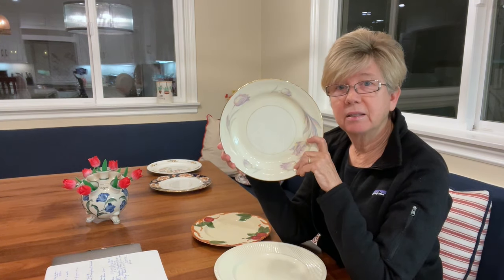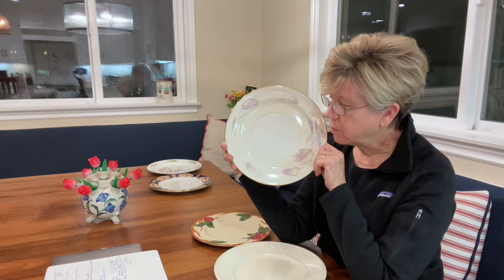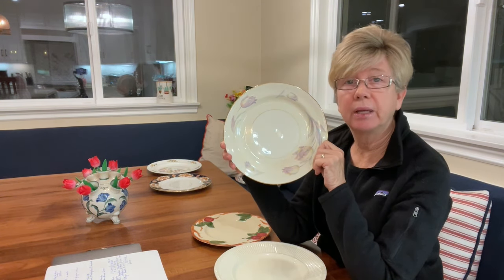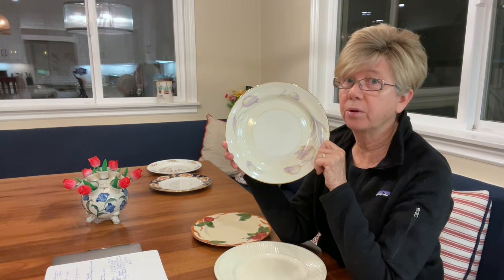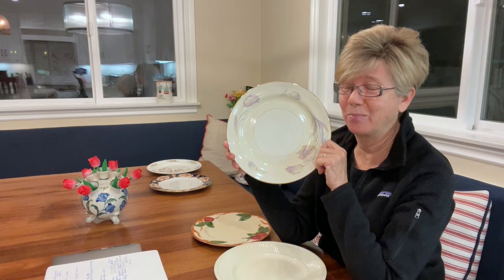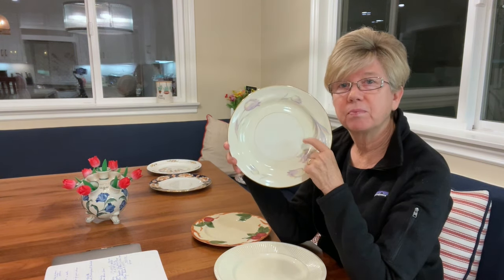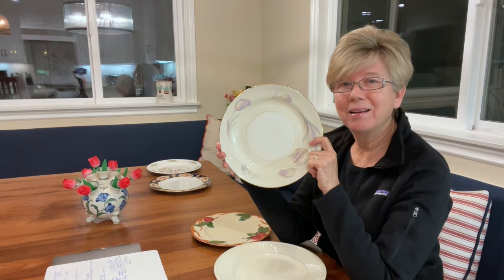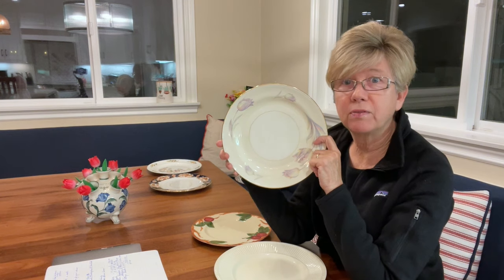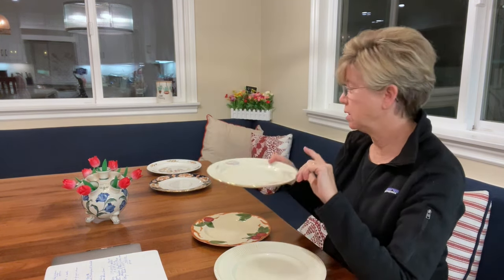This Homer Laughlin — I just think this is so fine and lovely. On Replacements.com it is $9.99 a plate, so it's really not worth much. On eBay it's $5 a plate. If you were to sell an entire set of this to Replacements, they'd probably give you at most 50 bucks, and then they would sell it for two or three times as much — that's what they do.